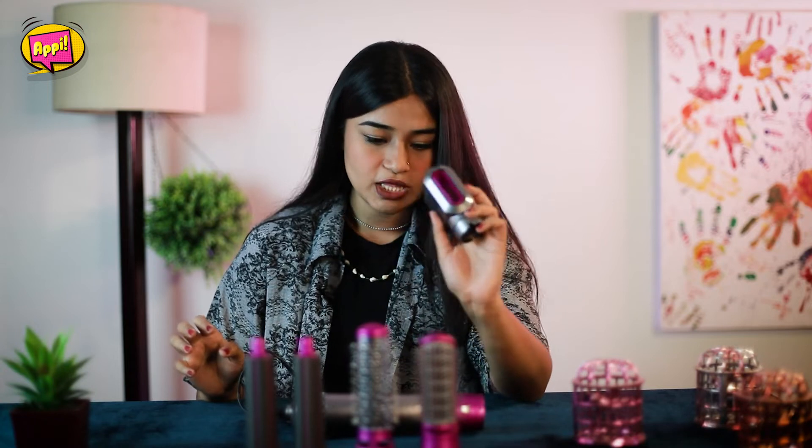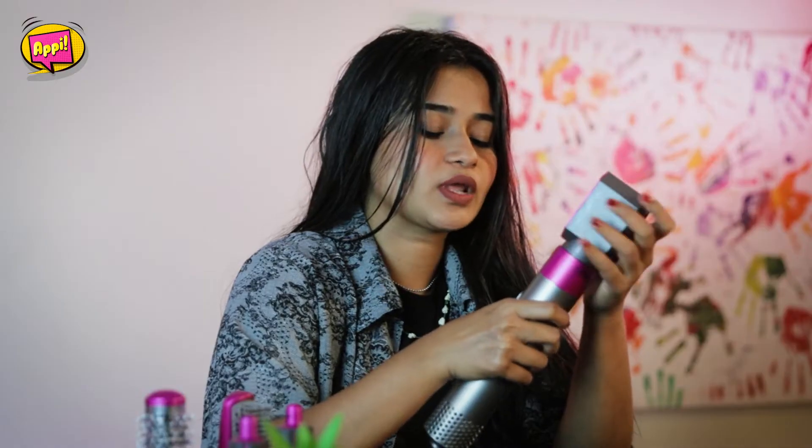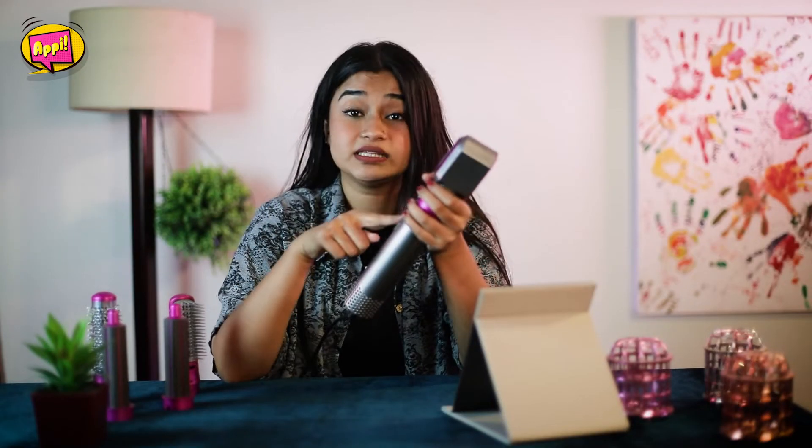But first, I'm going to wash my hair and then dry it. So let's start with the review. Press and click — there are three heat settings: 1, 2, and 3. I'm going to start on setting 3.